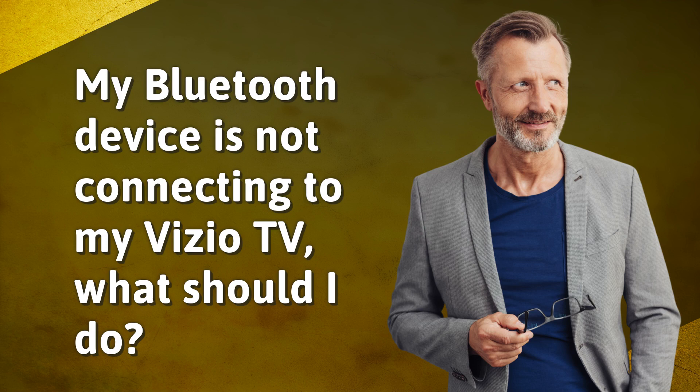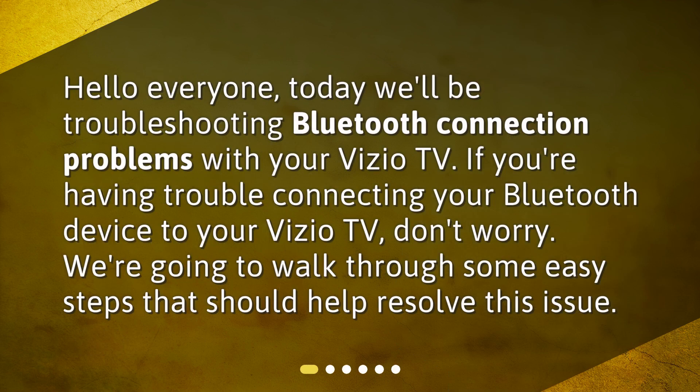My Bluetooth device is not connecting to my Vizio TV. What should I do? Hello everyone. Today we'll be troubleshooting Bluetooth connection problems with your Vizio TV. If you're having trouble connecting your Bluetooth device to your Vizio TV, don't worry. We're going to walk through some easy steps that should help resolve this issue.